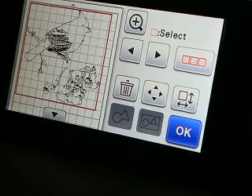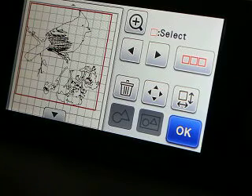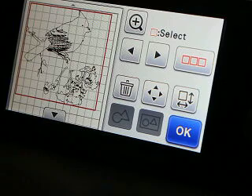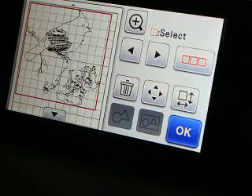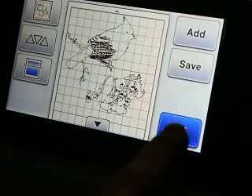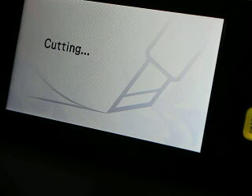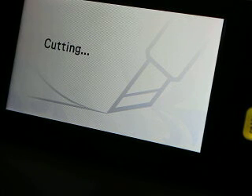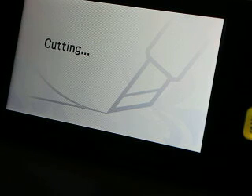What I recommend is that people put a little sticky note on their machine — especially if you do HTV or anything like that — something that gives you a reminder. Because I can still have so many things going through my mind that when I get up here, sometimes I forget. Put a little sticky note there: does it need to be mirrored? Check your pressure. Check your blade depth. All the things you need to check before you hit start — and that will save you a lot of frustration.